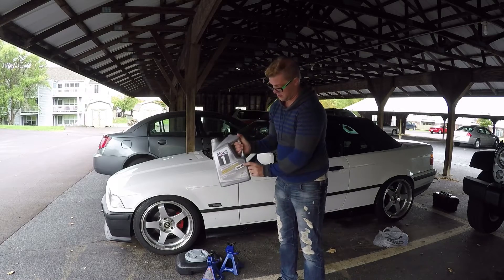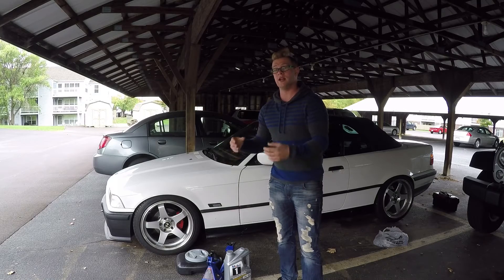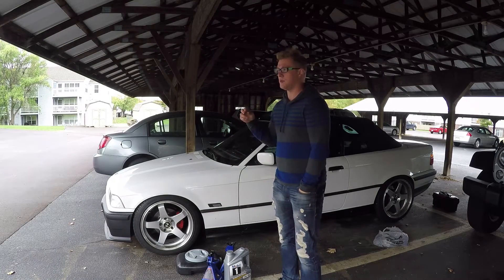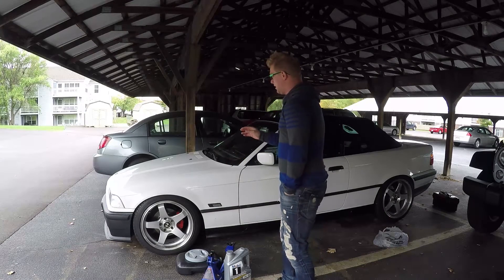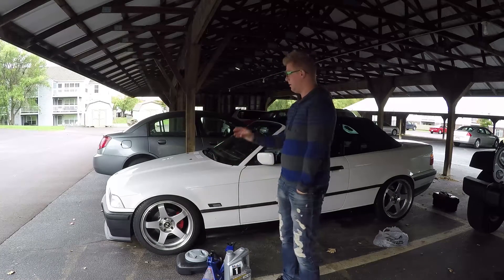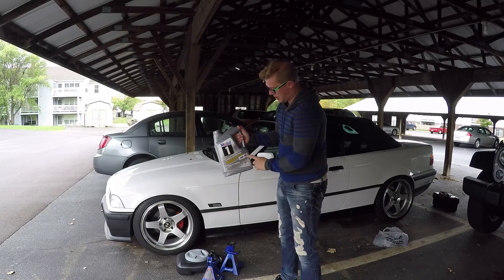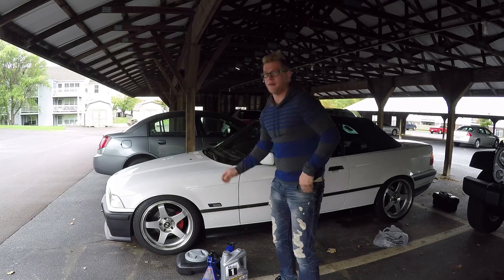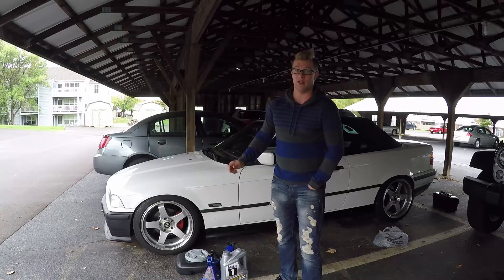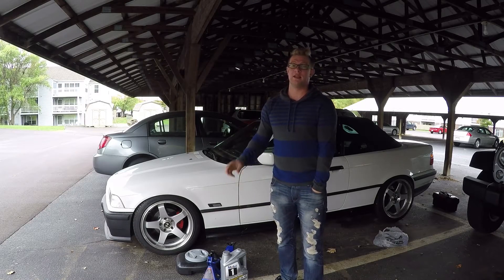The higher number — the number after the W — is going to be the viscosity once the oil is up to temperature. I did a lot of research over the last couple of days: BMW forums, talking with service guys, that kind of thing. Even BMW themselves say 0W30 is recommended for this particular engine. I'm using 0W40 mainly because I have an older motor — the seals are not going to be the best — so the thicker oil is less likely to leak or burn, except that it still has a low viscosity at cold temperatures.